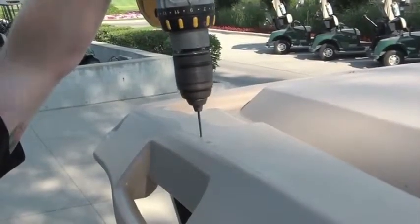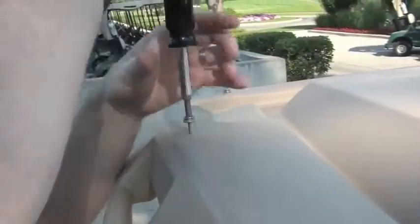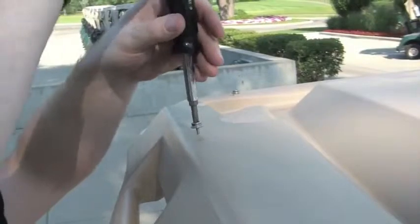Using a 1 1/8 inch drill bit, drill at each spot that you marked with the Sharpie. Using the Phillips screwdriver, take the self-tapping snaps and screw into each new hole.